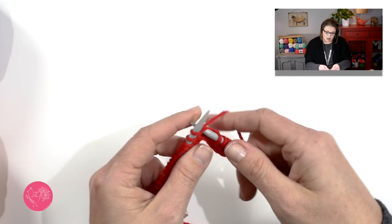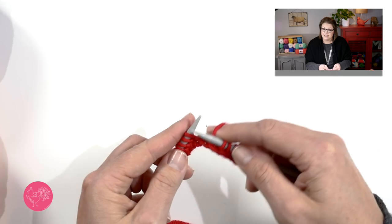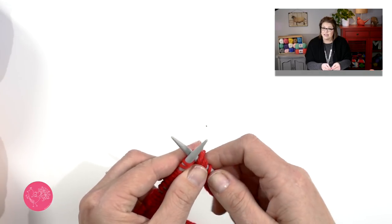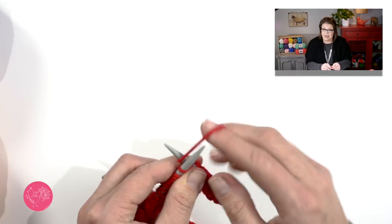You will knit all the way down this row, and when you get to the end you will change your needles again and continue knitting. You will knit in this method until your hat reaches the specified measurement as listed on the pattern for the size you're making. Make sure you're following along with the hat size — you don't want to make it too big or too small. Once you've reached the measurement for your hat, join me back here and we'll move on to the crown. Go ahead and pause the video, I'll wait for you.